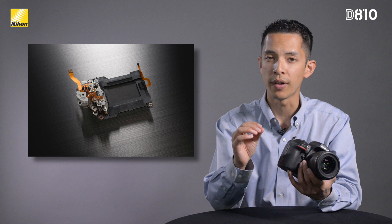The D810 now has a noticeably quieter shutter. A new electronic front curtain shutter mechanism delivers minimum shutter release vibration, which is essential for uses like astrophotography.